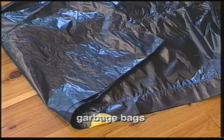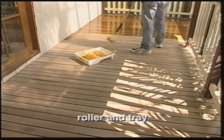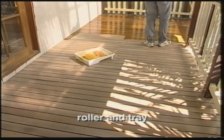Garbage bags to empty the sawdust into, a short nap mohair roller, and a good quality paint brush.